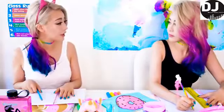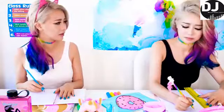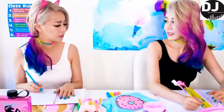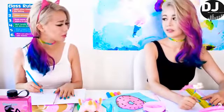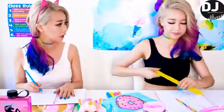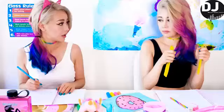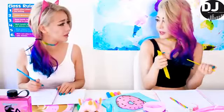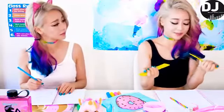Hey Wendy, can I borrow your ruler? No. Why? I thought we were friends! We are — why won't you let me borrow a ruler? Are you angry at me? I'm sorry, what did I do? I'm not angry at you — I'm sharing my ruler with you!